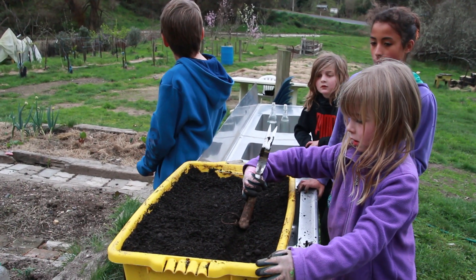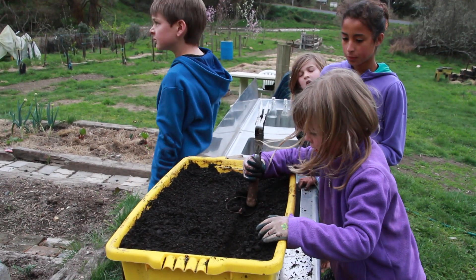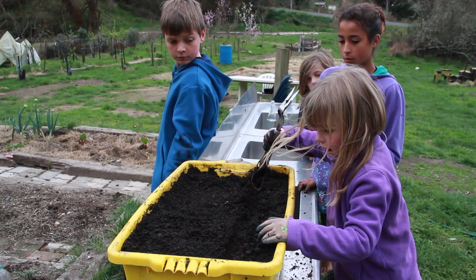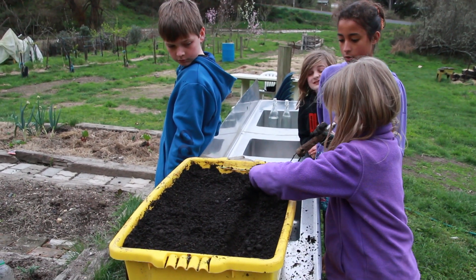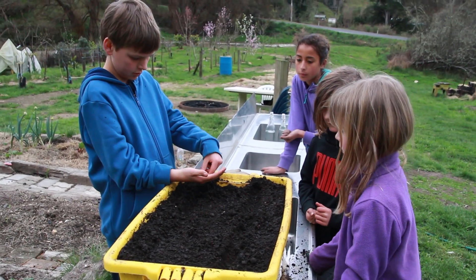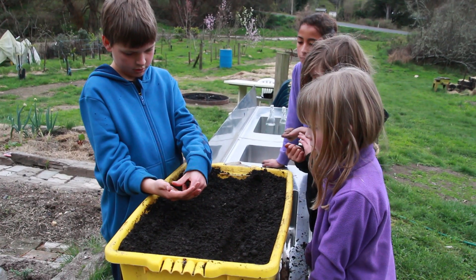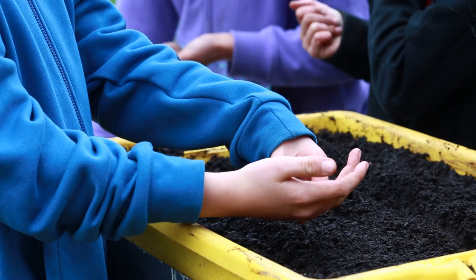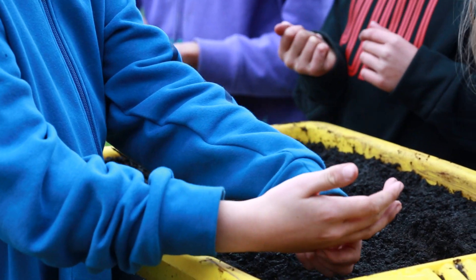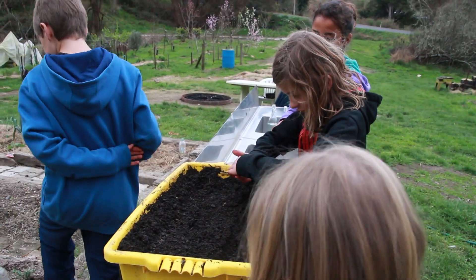So what Rebecca's doing now is she's digging a furrow along — she'll do two of those in this bed — not too deep, because they're tiny little seeds, and then she'll do a second row. You take them with your finger between two fingers, or just sprinkle those in along the furrow. Hamish and Danielle, get yours in and just spread them out as much as you can.